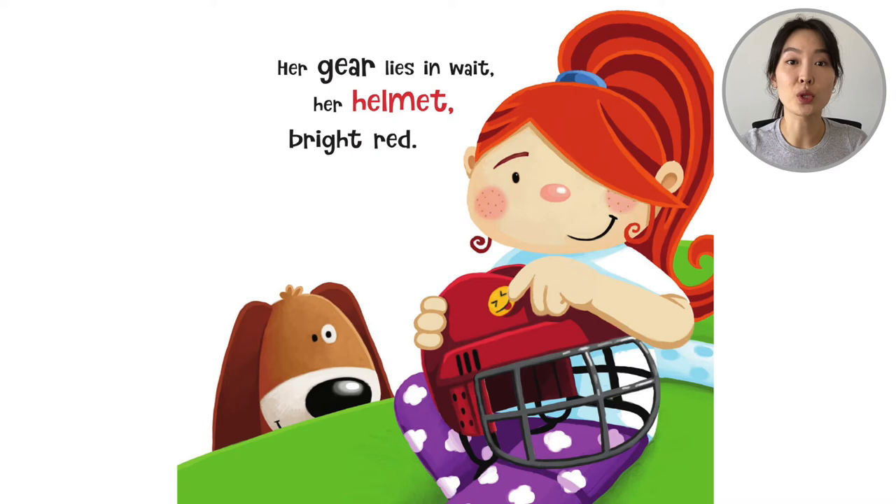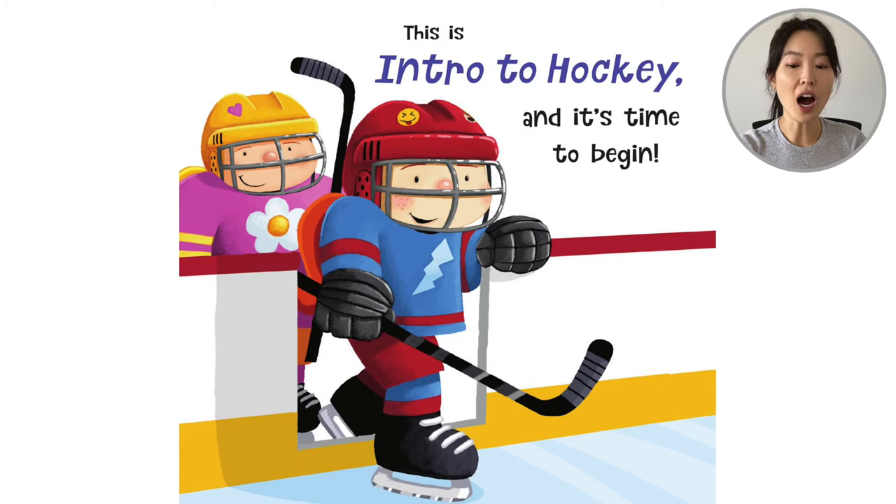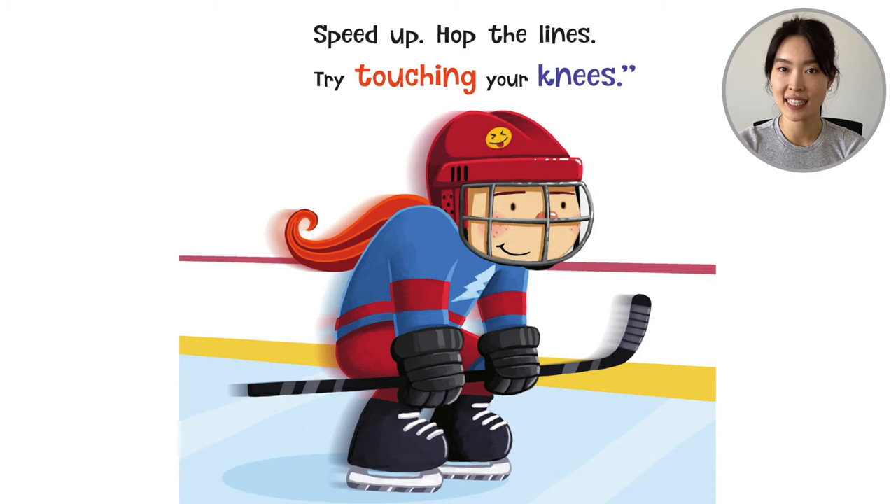She's going to go to her first day of practice. Her dad meets the coach, her mom signs her in. This is intro to hockey and it's time to begin. So she goes out — she has a lightning jersey, her friend has a heart sticker and a flower jersey. 'Let's skate a few laps. The warm up is key. Speed up. Hop the lines. Try touching your knees.'